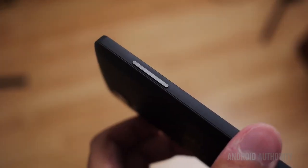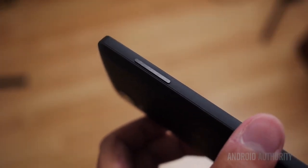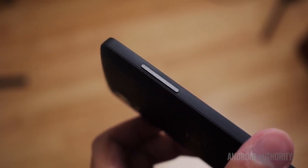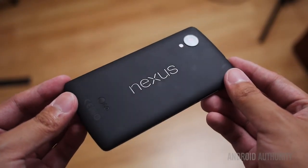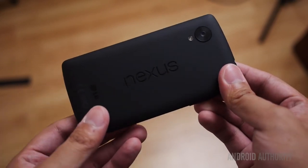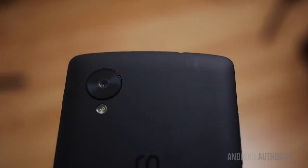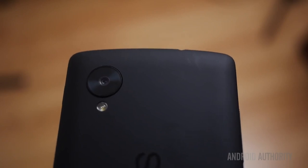Opposite the power button are the volume rockers. All of these buttons have a real meaty feel to them and are quite rigid, so if you're looking for the buttons without having to look at your phone, you should have no problem feeling for them. Around the back we find nice soft-touch plastic and a couple of design choices originally found in the Nexus 7 — the Nexus logo in landscape, which I really like, and the large camera lens unit that houses the optical image stabilization.